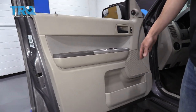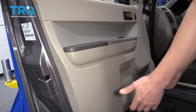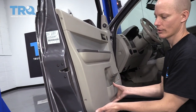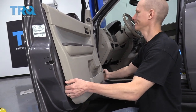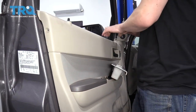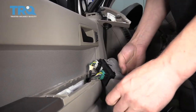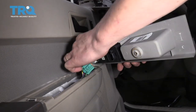Once you pull out all of the hidden screws on your door, the door panel will either pull straight off or it'll pull up. I'll show you what the backside looks like. Some door panels you'll have to remove the window switches before you can actually pull the panel off — this is one of them.